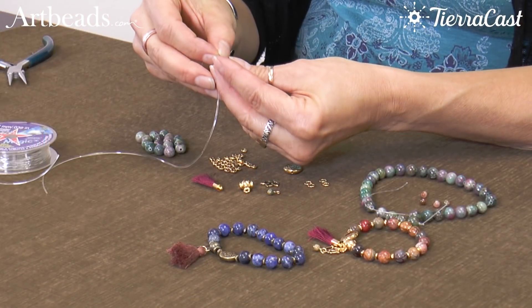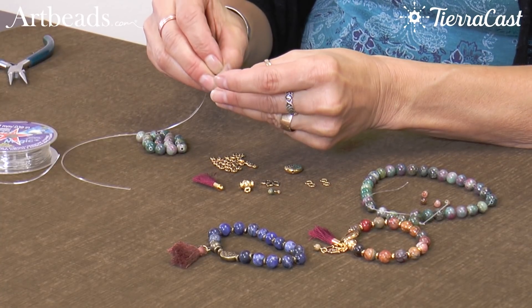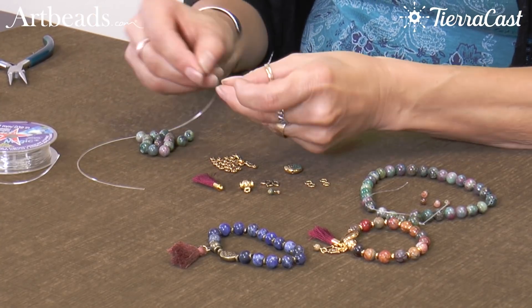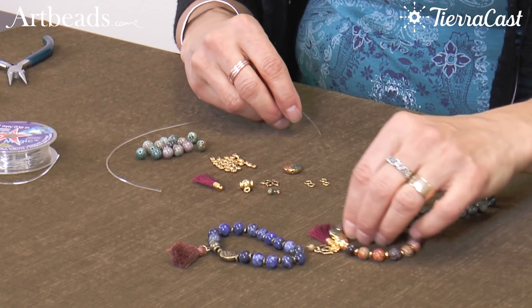Once I've got that prepared, I will just start stringing some beads. I'm going to alternate the gemstone beads and the nugget beads, and I've separated out 17 of them — that should give me a pretty good sized bracelet.